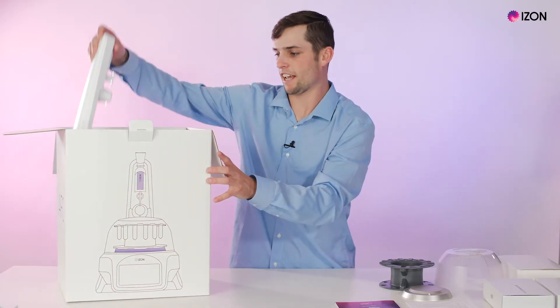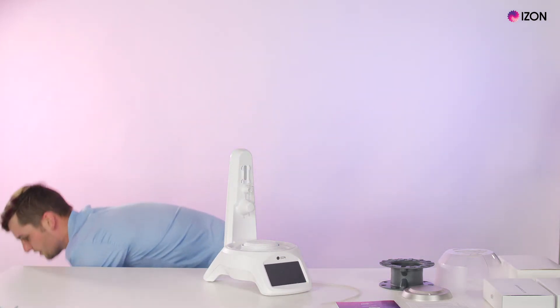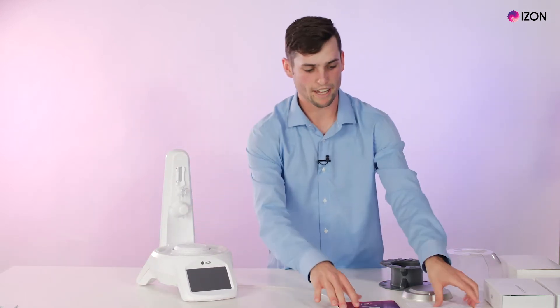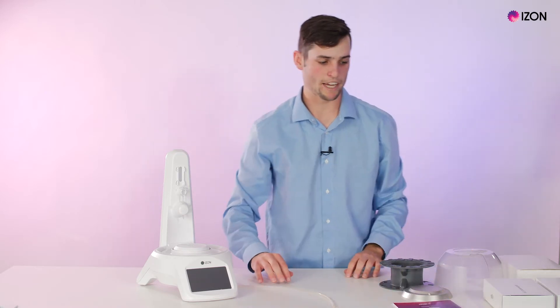Getting the AFC out of the box, we have the AFC. In the box we have the quick start guide and the AFC manual — important material if you want to read through setting up the AFC.